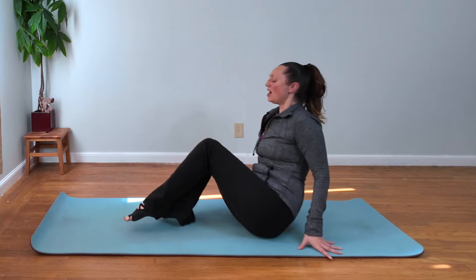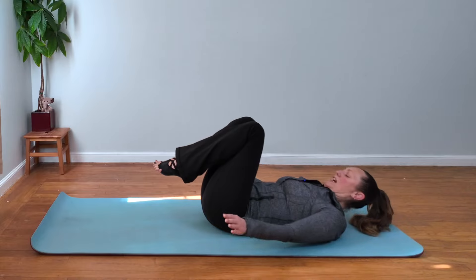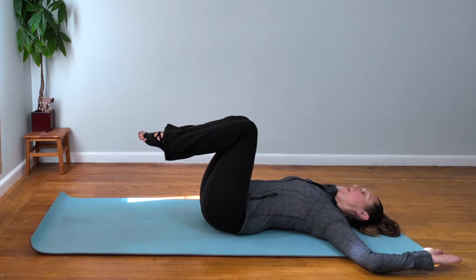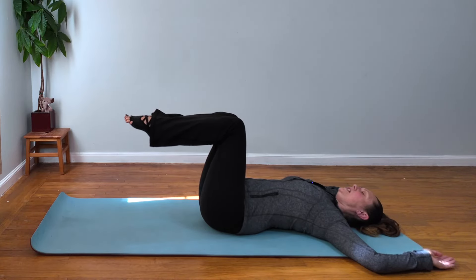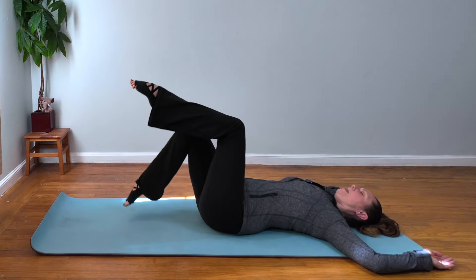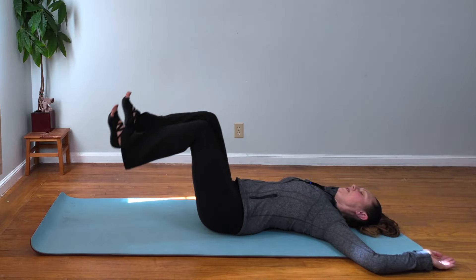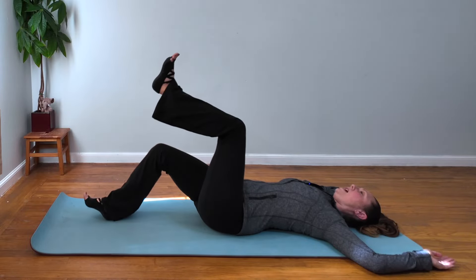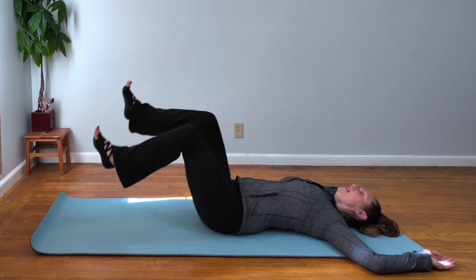We're gonna come down onto our backs and start with some nice, basic foundational core work. You can have your hands at your side or in goalpost position, whatever feels best for you. Legs in tabletop position — you're gonna go into toe taps, toe tapping towards the floor. You can heel tap if you want more challenge. The further away your heels land from your booty, the harder it is. You want to feel this deep in your belly, connected into the psoas.